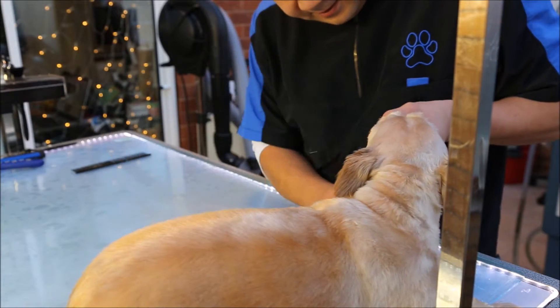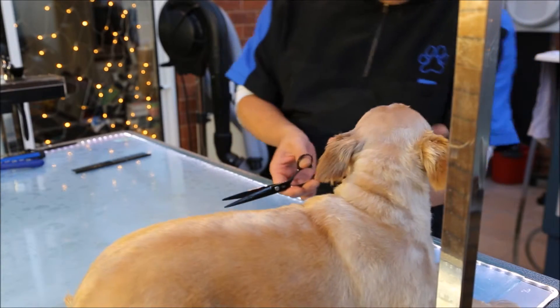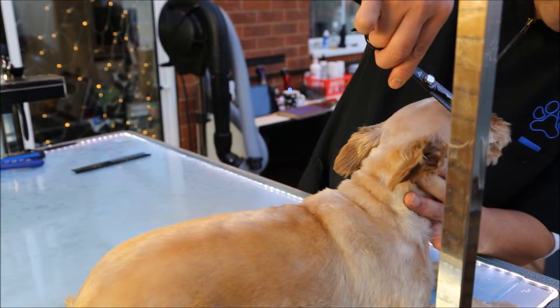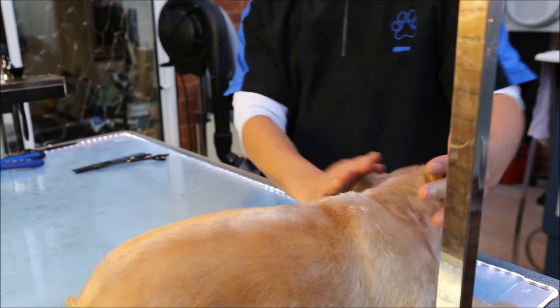Just a few stragglers — just neaten those up a little bit with a fine scissoring. Just taking off some of these rough edges that I might have missed before. Just a fine trim.